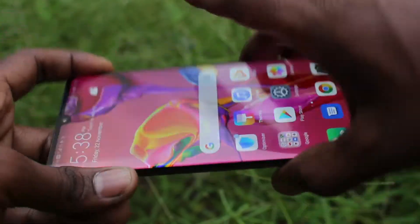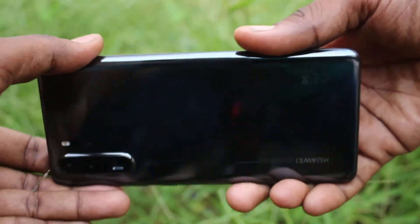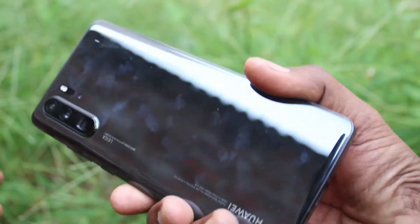Hello friends, welcome to Famous Tech. This is the Huawei P30 Pro smartphone. In this video we learn how you can put app lock in your phone, the Huawei P30 Pro.